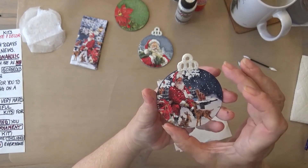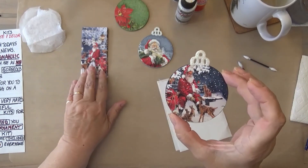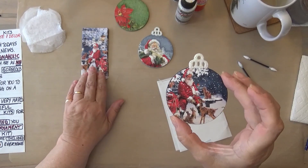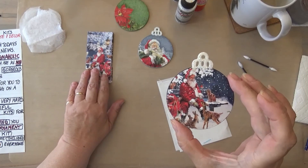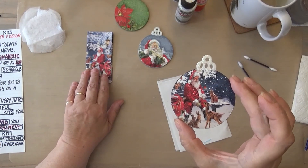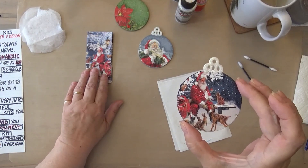Okay everyone, I think it's time for me to wish you a fun crafting day. Please don't forget to like and subscribe — we've got all sorts of other things coming up. And I'll leave you with my mantra: try it, you'll love it.